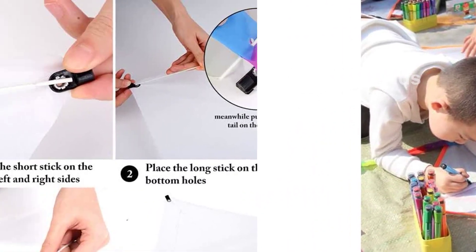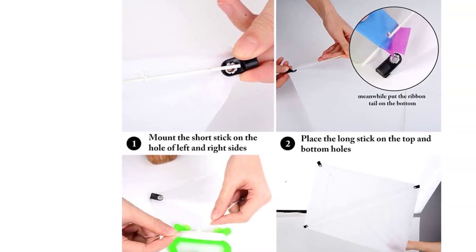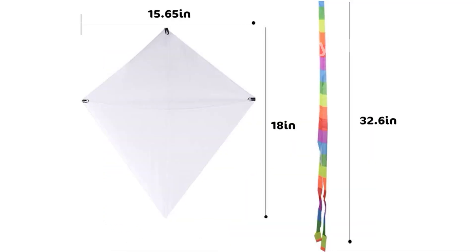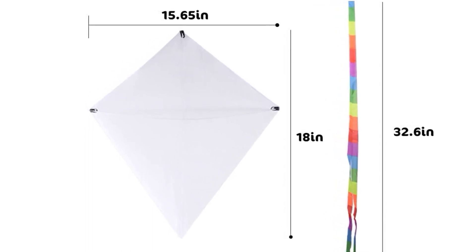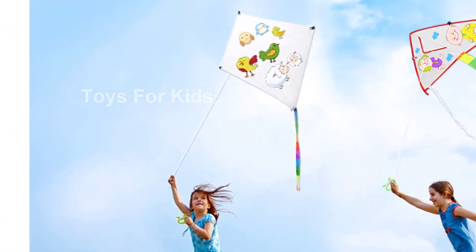Made from special waterproof paper material, these kites can be painted with different paints without worry. Adults can join in on the fun too. With dimensions of 23.6 by 19.6 inches (60 by 50 centimeters), these kites are the perfect size for kids to play with.